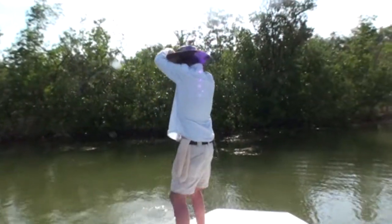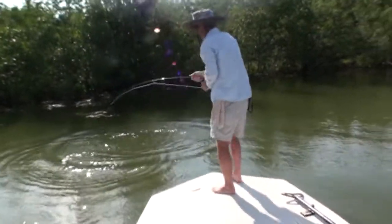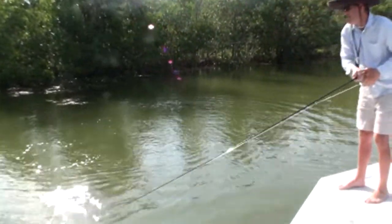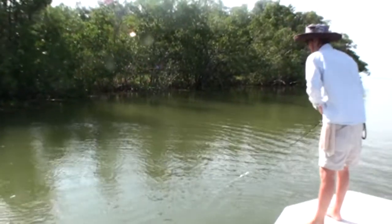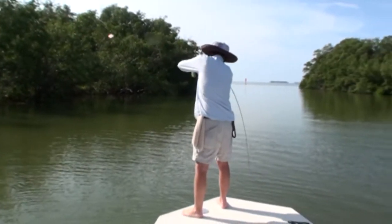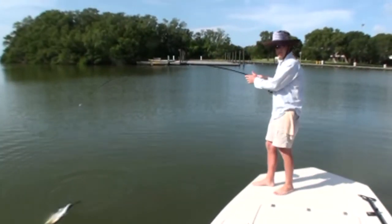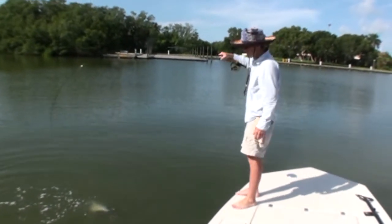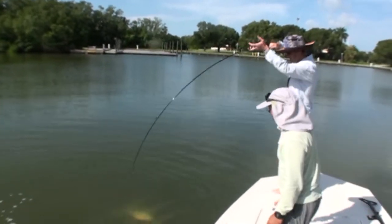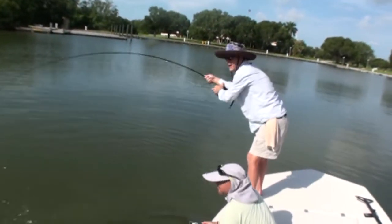I'm gonna find the boat. Let's see that shot. You getting this? Yeah, I'm getting this. I got this clear on.